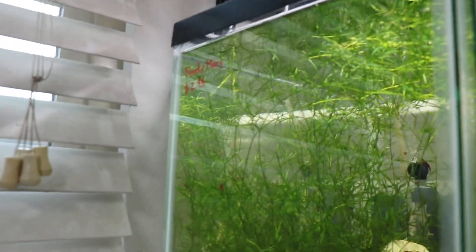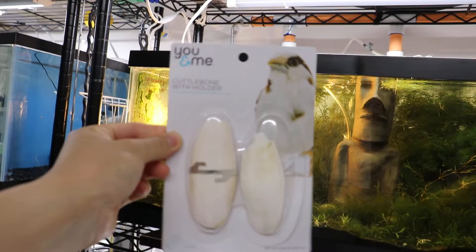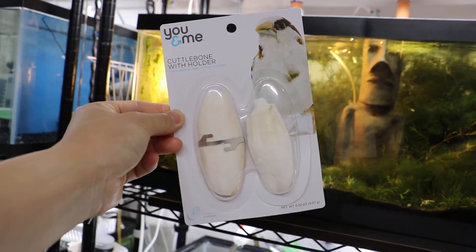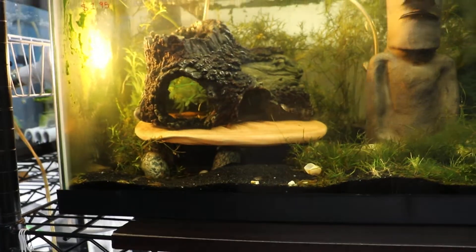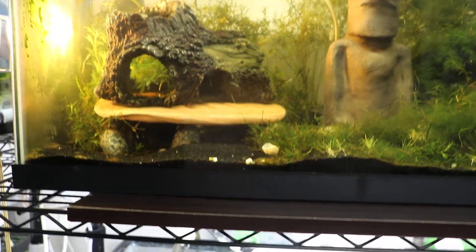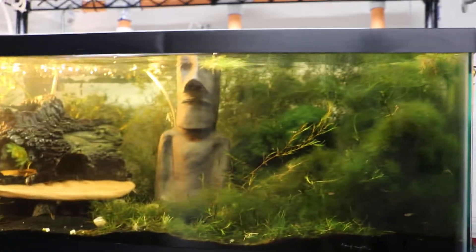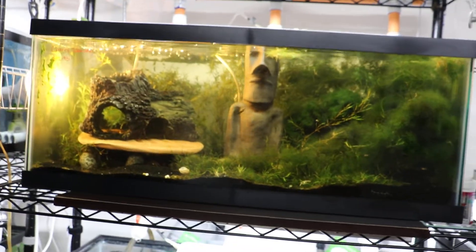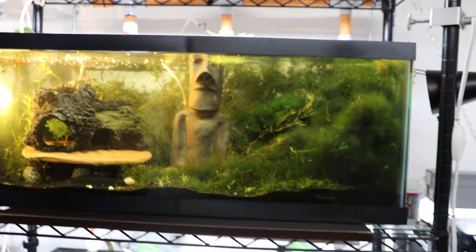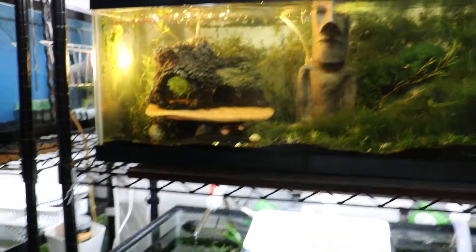The calcium source I use right now is actually pretty simple — it's cuttlebone. Cuttlebone is something I started using to give these guys calcium in their tank. What I do is break off a piece and just let it float around — it'll fall down very soon so they can chew on it and munch on it. But if they don't, it's perfectly fine because there is still a source of calcium in the water.